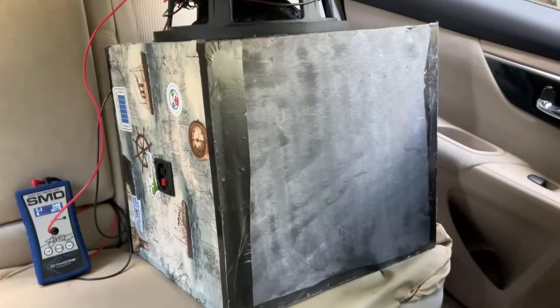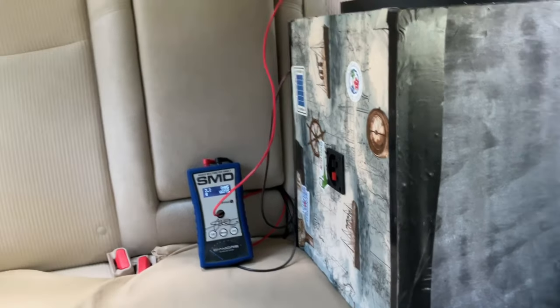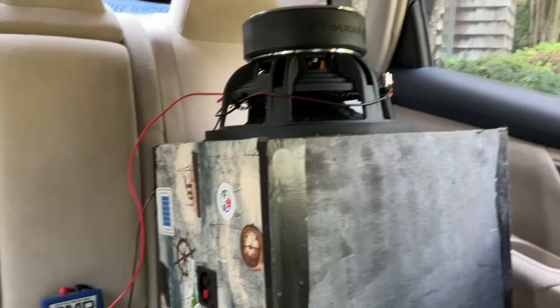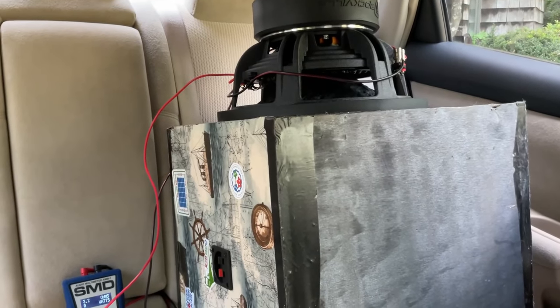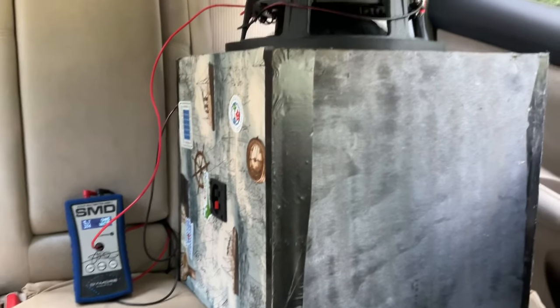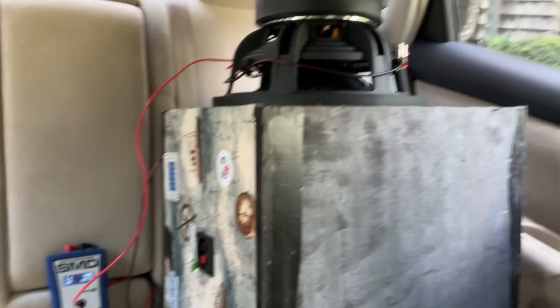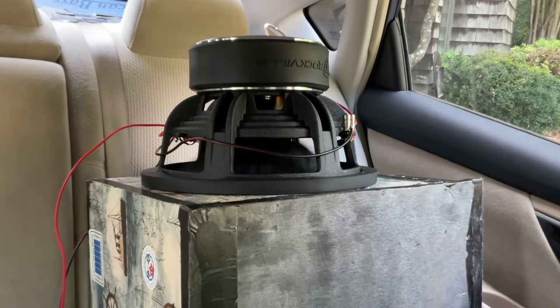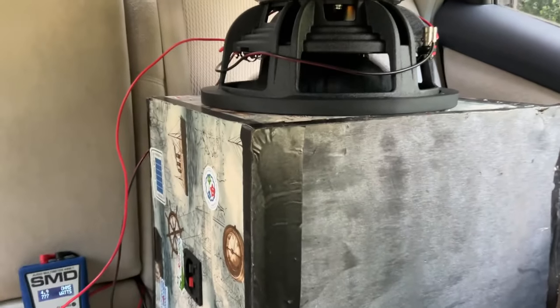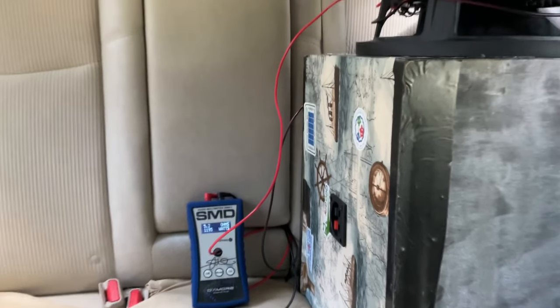I've got my SMB right there. Let's play a couple tunes and see what this thing can take.